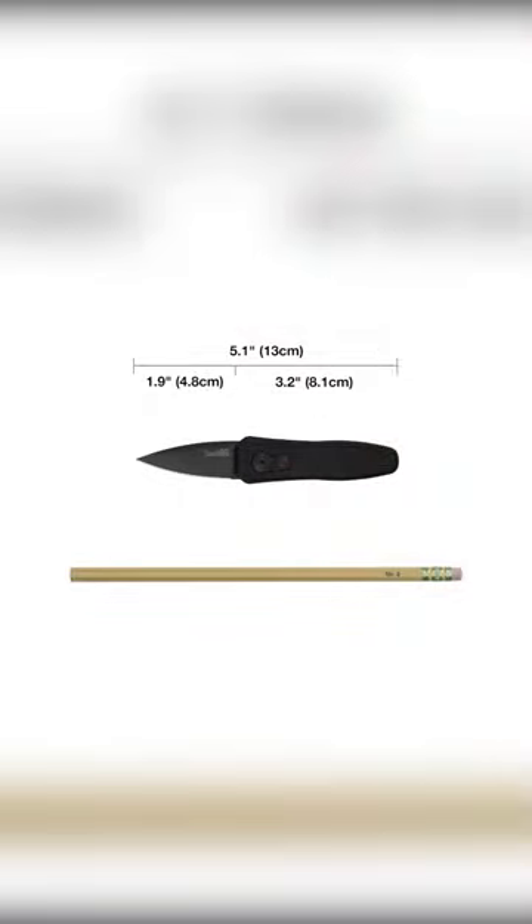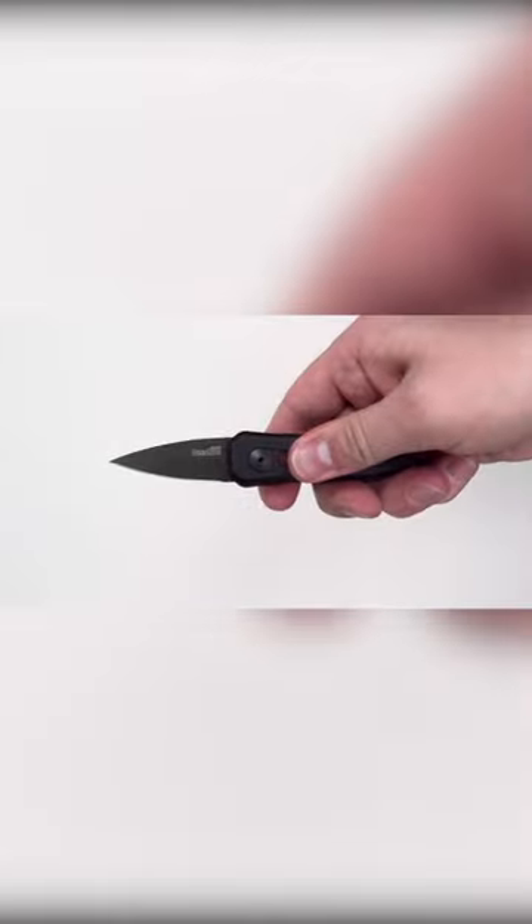But with the press of a single button, it deploys in a flash. The blade measures in at 1.9 inches, and it's made out of CPM 154 stainless steel.